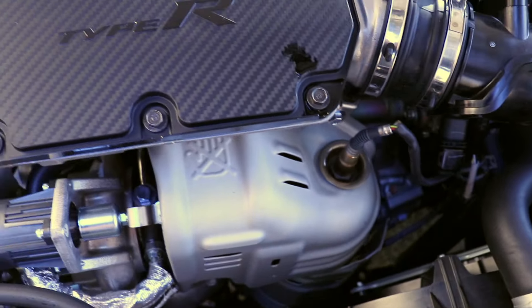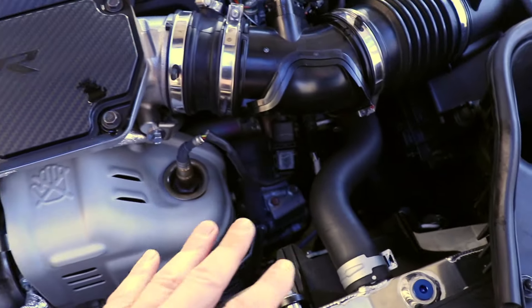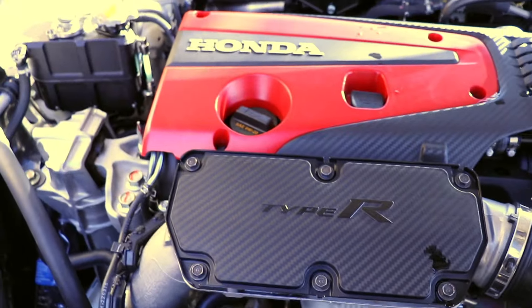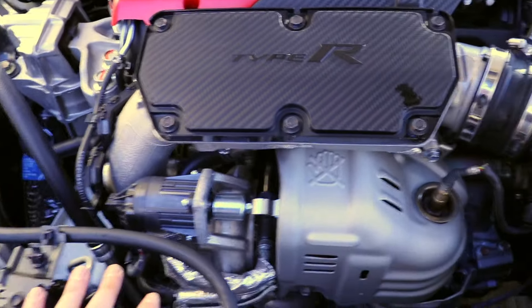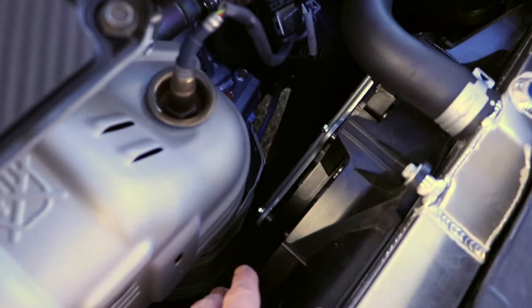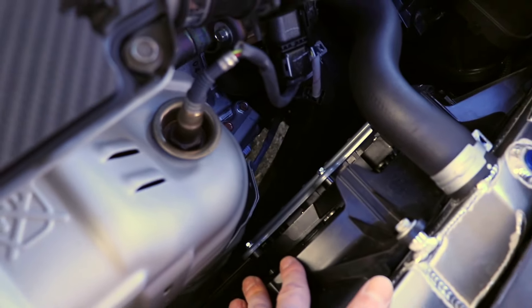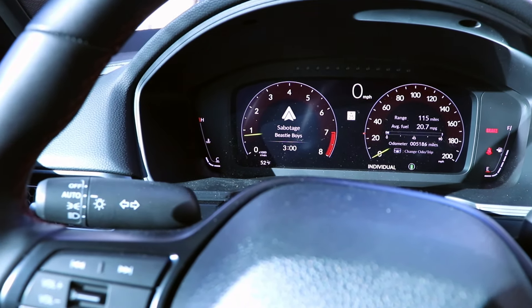Once both hoses are hot, you know the thermostat's open, and after that point is when you can take it for a test drive — not before. Let it warm up completely before any kind of test drive, just monitor your coolant level and hang out for a little while. Make sure your cooling fan is not running, so I've got the air conditioning turned completely off because you want the motor to warm up all the way.